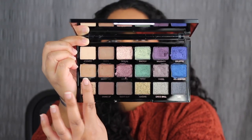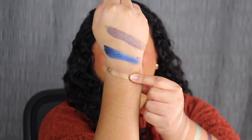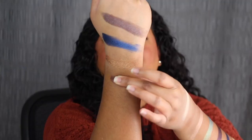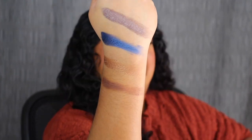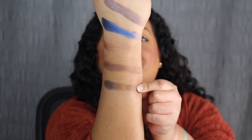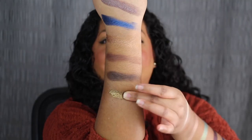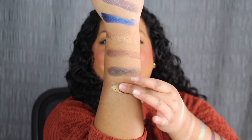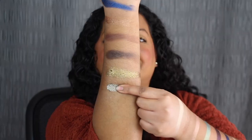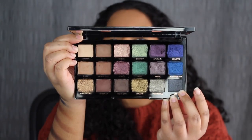The first shade in the last row is called Champagne — another beautiful shimmer. The next shade is called Drink Up — wow, another pigmented shade. The next shade is called Night Out. The next shade is called Cheers. The second to last shade is called Disco Ball. The last shade in the palette is called LBD, which stands for Little Black Dress.